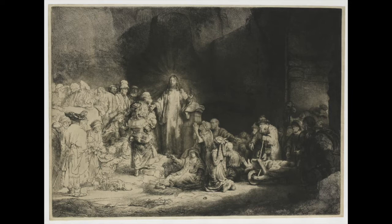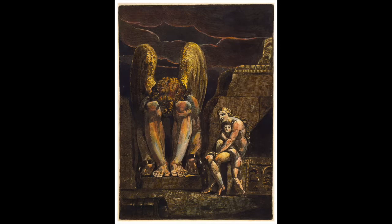This is an intaglio print by the Dutch Old Master Rembrandt. William Blake was arguably the very first private press printer. He created his own intaglio plates and either hand-colored them or colored the plates themselves prior to printing. There's a lot that's not known about exactly how he created some of his prints. He often engraved the text along with the illustration on the same plate.